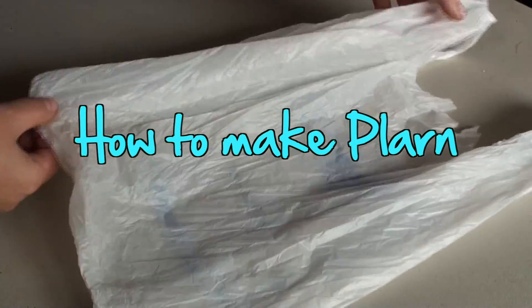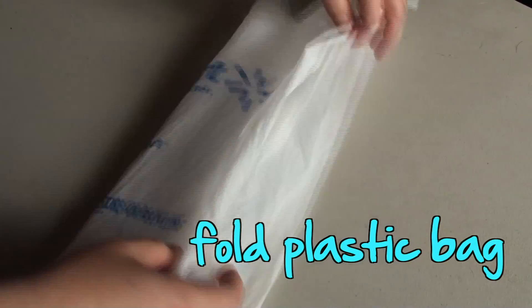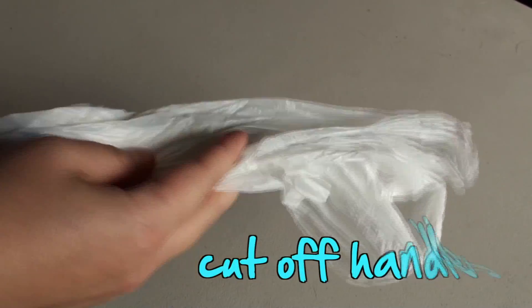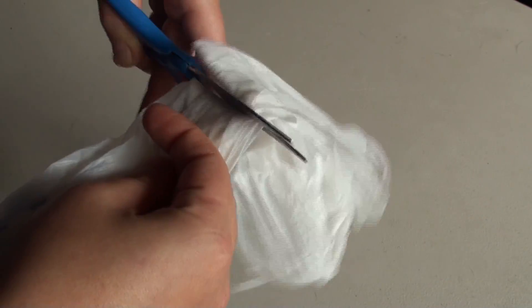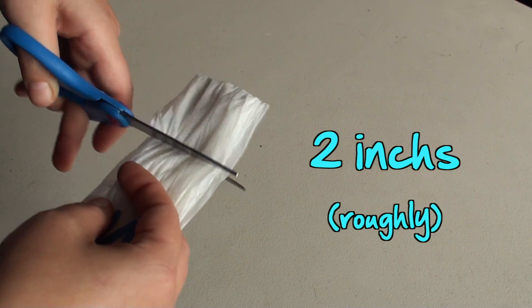How to make plarn. First, take a plastic bag, lay it out, fold it up, cut the handles off, cut roughly 2 inch strips.